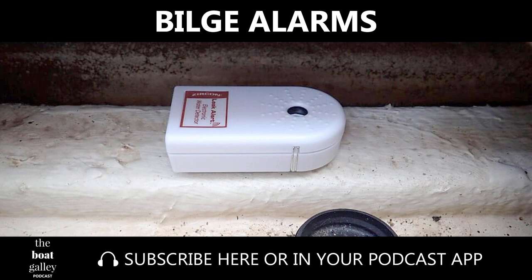Now, I did not intend to be talking about bilge alarms today, but sometimes things happen. We were doing our normal morning stuff aboard Barefoot GAL. I was replying to some emails, and Dave had just brushed his teeth, and suddenly there was a loud whistle noise coming from the port side of the boat. The bilge alarm.